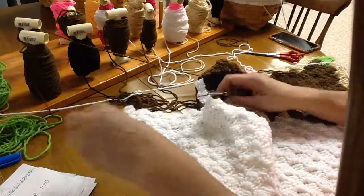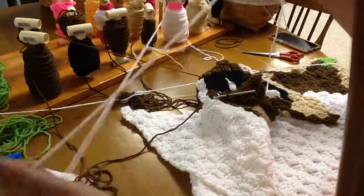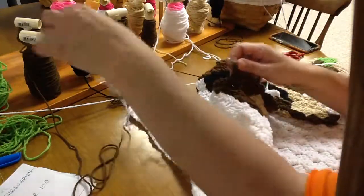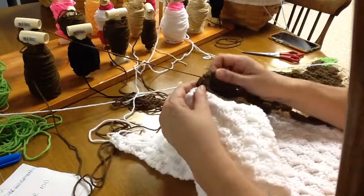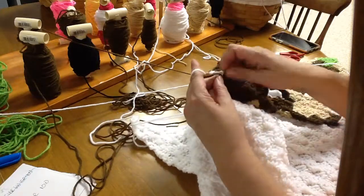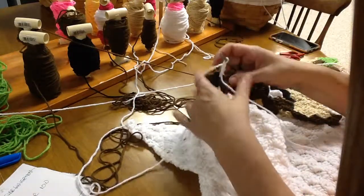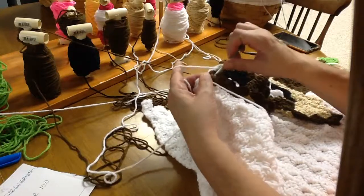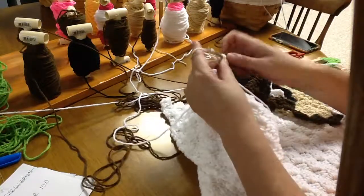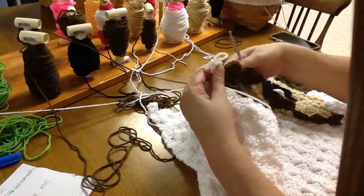Now we need seven white blocks — let's find a white and start that bobbin. Go in to that block, grab up that yarn, bring it through the block and the loop, around both strings, short string forward, chaining up two more, double crochet between that third and fourth row, right over top of that short string. There we go — that's our first white. Go back and give that brown a tug.